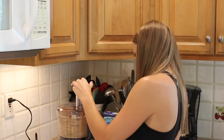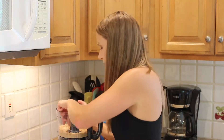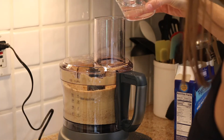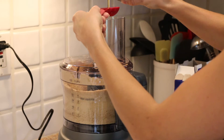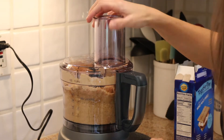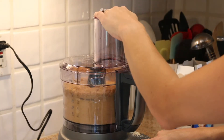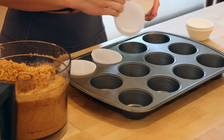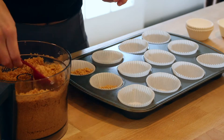We're good to go now. Thank you to my lovely husband for fixing it for me.